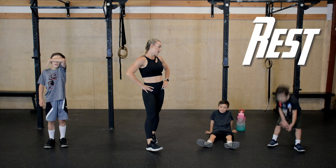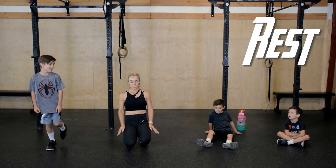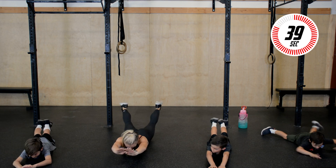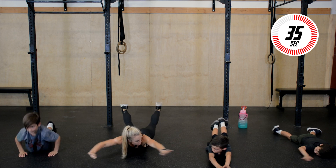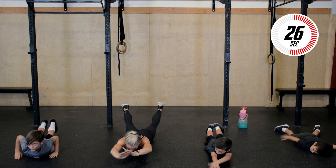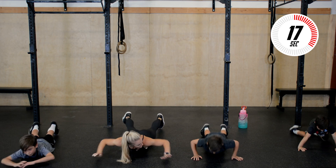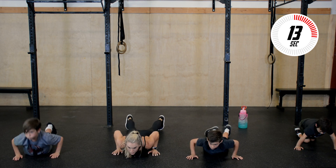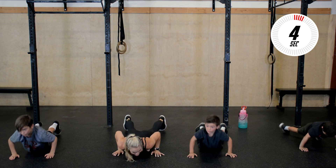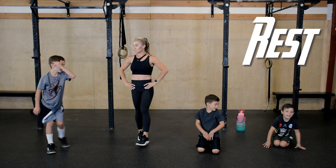Next up we're going to bring it to the floor — we have superman push-ups. Get in push-up position, lower to the ground and out. Let's go boys — down, reach out. Get those legs up too. Squeeze that low back and those glutes, keep it going. You can also drop to your knees — come down and out. Make sure you're breathing. Ten seconds — three, two, one.